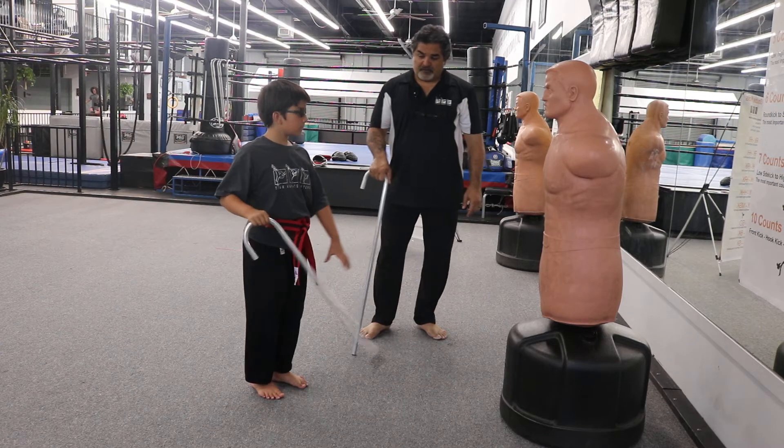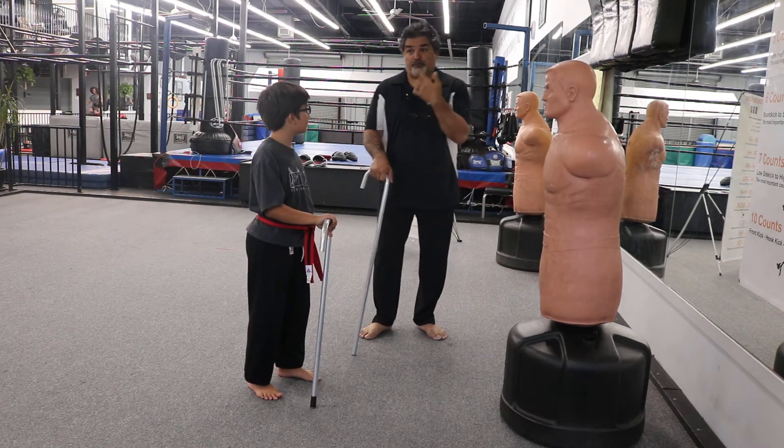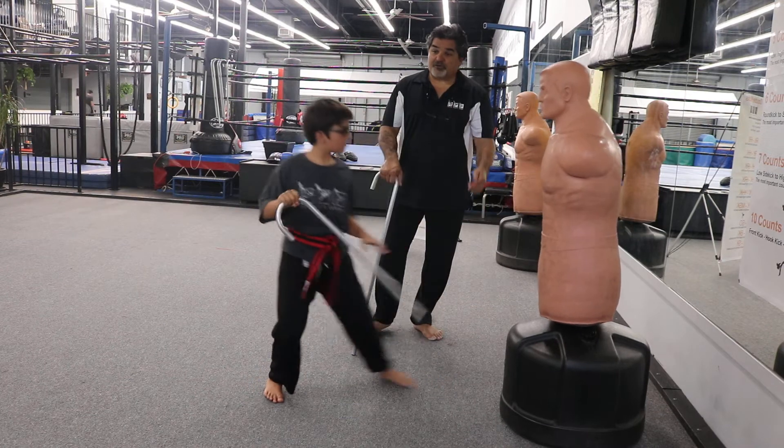Number three — go. Come up, step. Right to the solar plexus or the throat. Come up, reach your other hand. Let's do it to the solar plexus again. Good. Now let's do one, two, and three together.